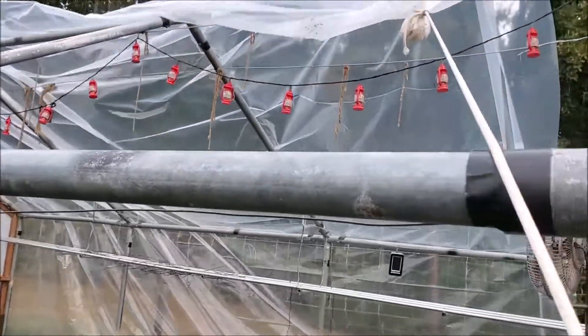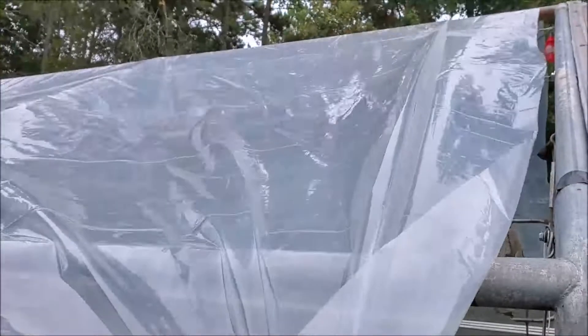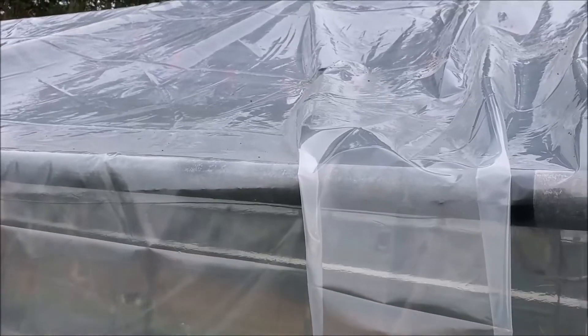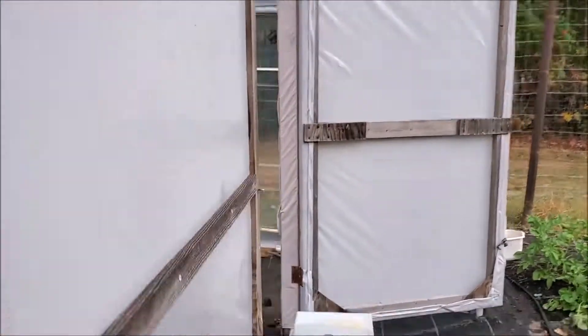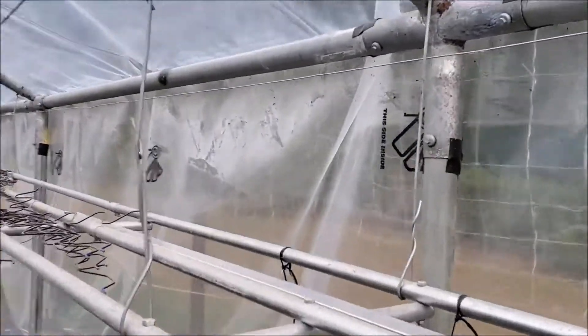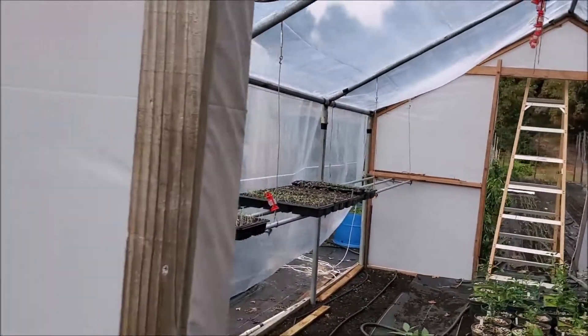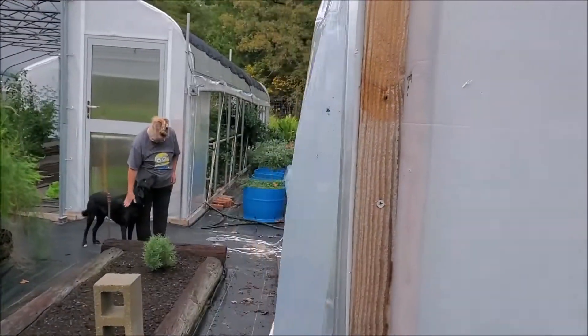You just pull it over the top and keep pulling until you get it draped over. When you install your plastic or poly, you want to make sure that you have the right side facing out — now that might sound funny, but a lot of this is marked and it says 'this side in.' The reason for that is the way it's designed — possibly to keep it clean longer and for better UV protection — you need to install it in the right direction.